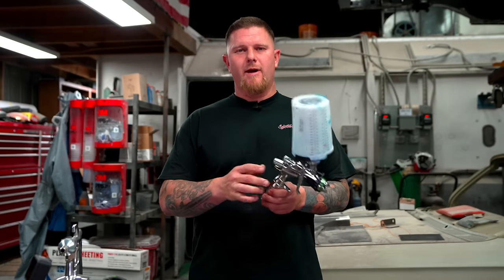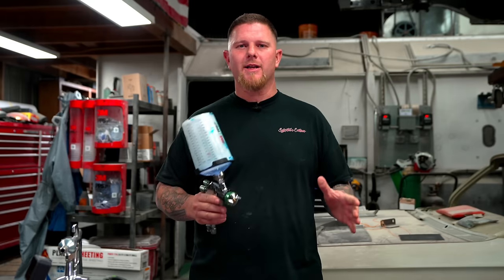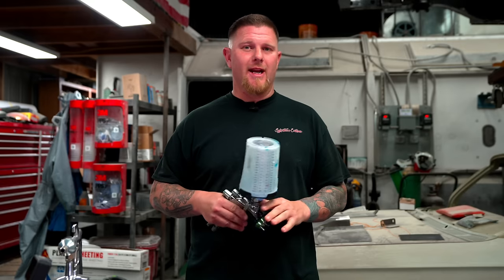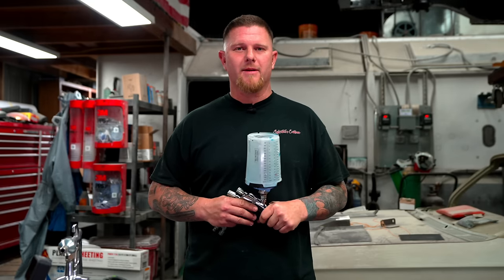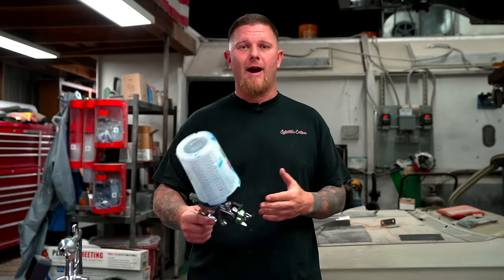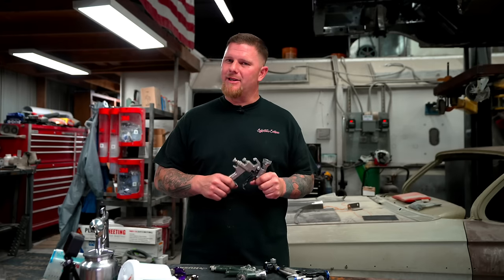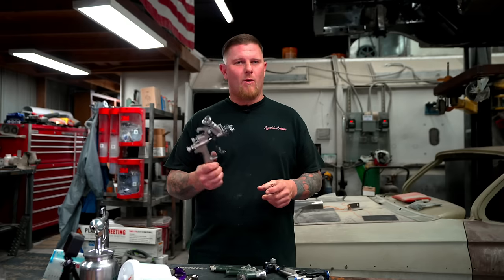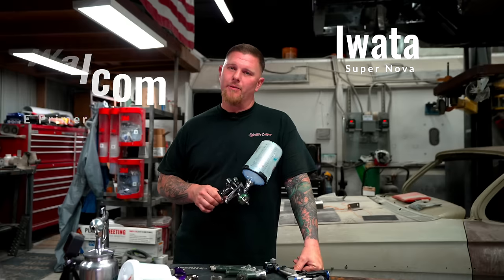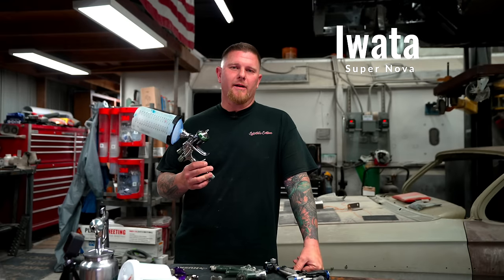I like Iwata for base coat and clear coat because when you do setting changes and dial things in, you have more adjustability than with Sata — one quarter turn on a Sata is a big, drastic change. You can go to many paint shops and try test guns. Knowing what I know today, I would buy a $200–$400 Walcom primer gun and a $400–$800 gun like the Supernova, which is a really good gun for atomizing paint.